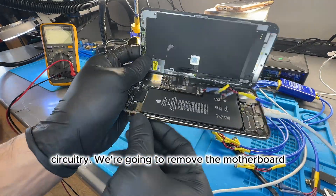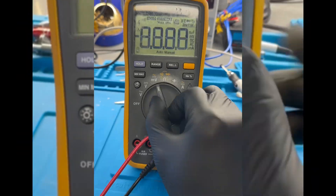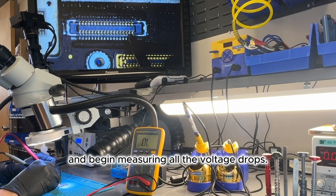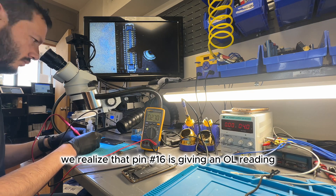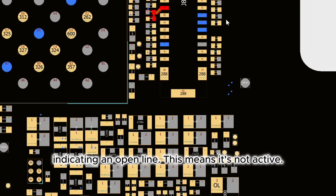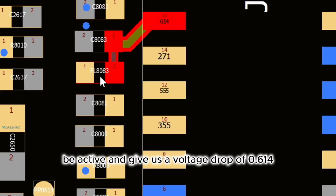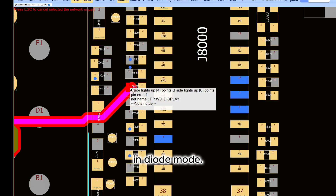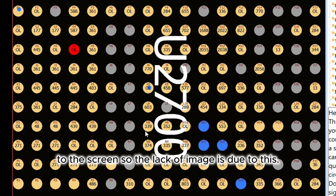We're going to remove the motherboard and check the display connector. We set our multimeter to diode mode and begin measuring all the voltage drops. After measuring all the voltages, we realize that pin number 16 is giving an OL reading, indicating an open line — meaning it's not active. According to the diagram, it should be active and give us a voltage drop of 0.614 in diode mode. This line is responsible for supplying 3 volts to the screen, so the lack of image is due to this.